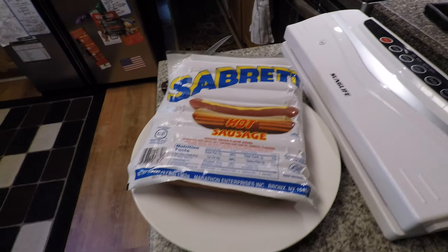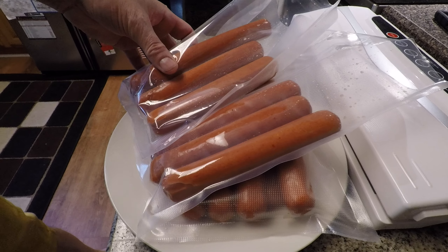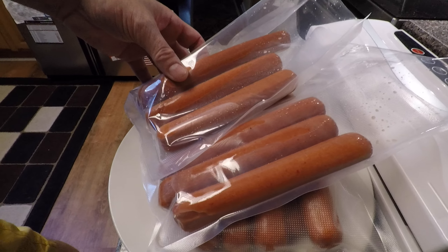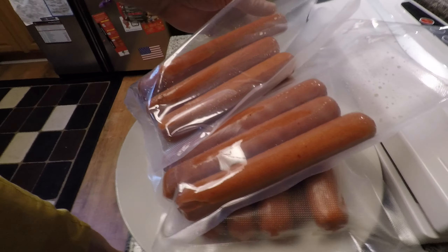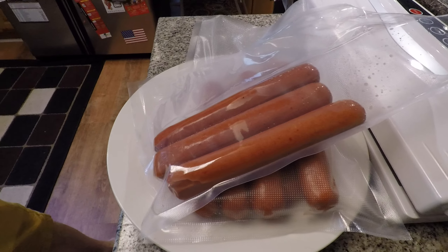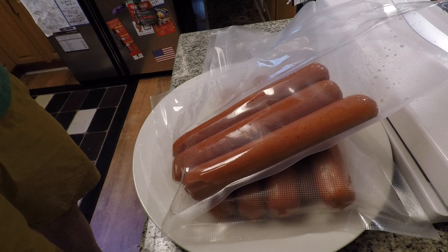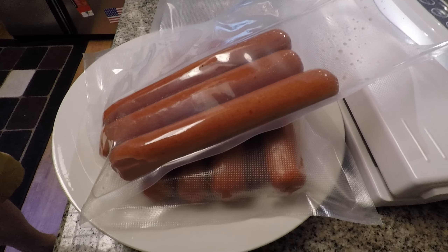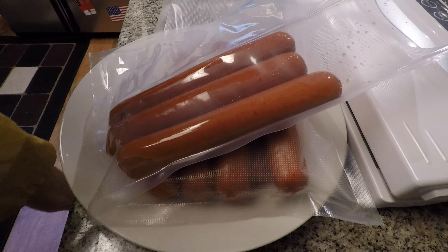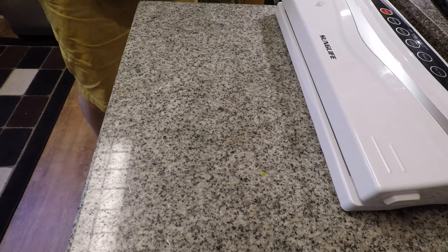We put them in three bags. We like to have six sausages at a time — that's a pretty normal number. We put six in a bag and had three left over. Since we're sleepy we made mistakes — I should have just left those out to cook today, but I did put them in a bag, so we'll seal them up anyway.